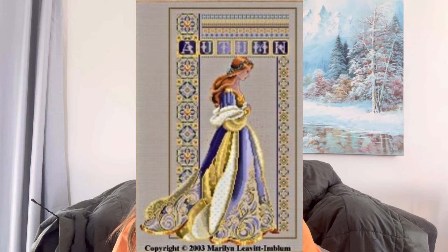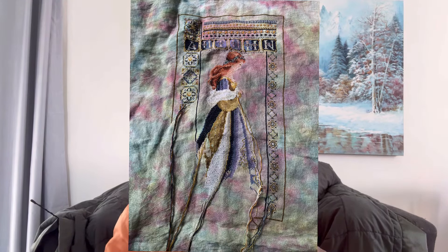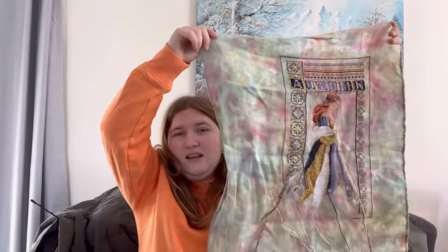The next one I have is Celtic Autumn. This is a Lavender and Lace piece stitched on 28 count Chromatic Alchemy hand-dyed linen in the colour Aspen — I even remembered it this time, which is exciting. This one got quite a bit of attention: 2,080 stitches.